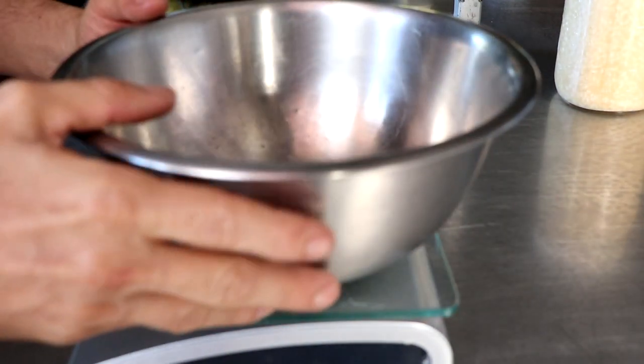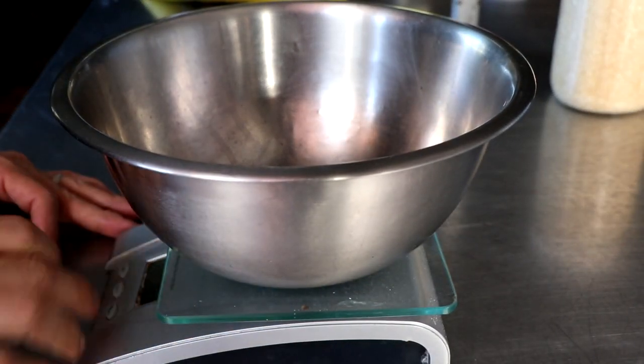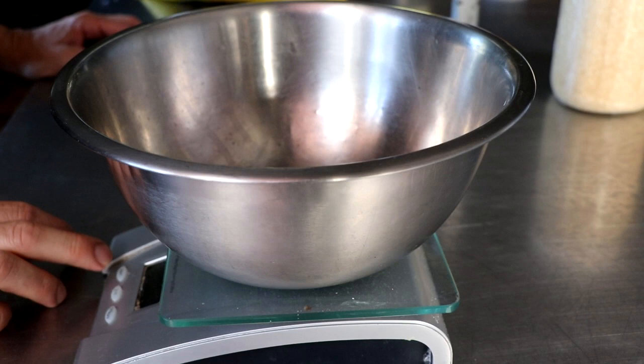Hey everybody, welcome to another video. Today we're going to be making koji rice — that's basically rice that's been inoculated with Aspergillus oryzae, a fungus commonly known as koji. Be sure to stick around to the end because I'm going to share a couple of really cool ideas on how to ferment this, like the different kinds of chambers you could use that don't cost a whole lot of money.